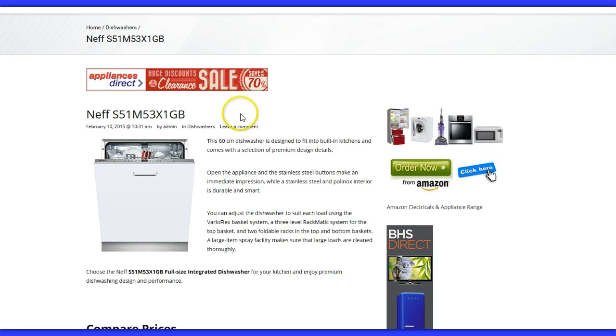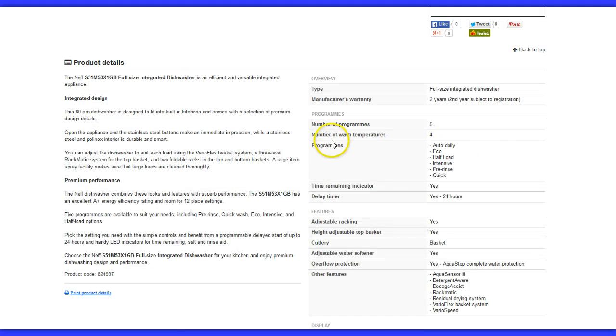If I delve a little deeper and have a look at exactly what this dishwasher has to offer: it's a full-size integrated dishwasher, 60 centimetres wide, and it comes with a manufacturer's warranty for two years, which is always a good start. It's got five programmes: auto-delay, eco, half-load, intensive, pre-rinse, and quick. It's got a time-remaining indicator, adjustable racking, and a basket for your cutlery. It's got an adjustable water softener and other features such as aqua sensor, detergent aware, dosage assist, rackmatic, residual drying system, vario flex basket system, and vario speed. Those are the features and specifications in a nutshell.